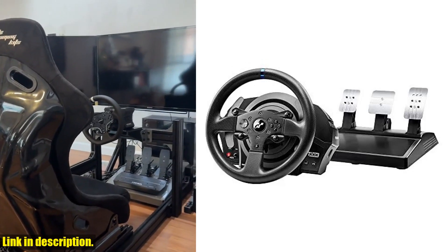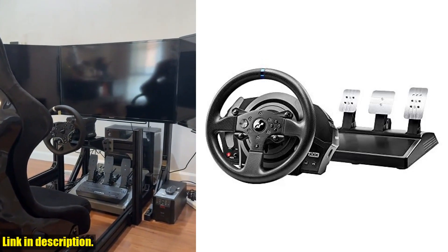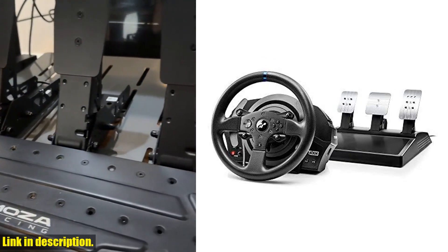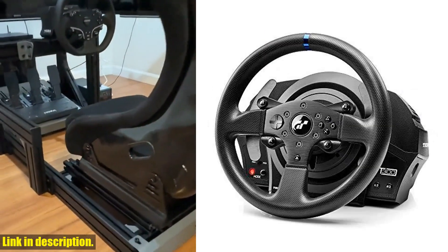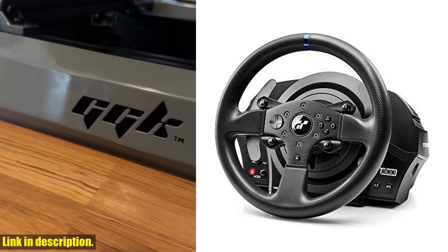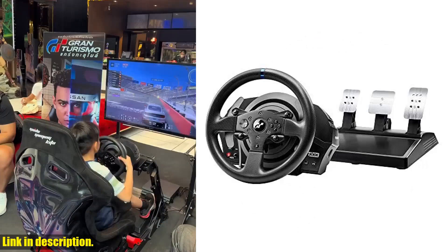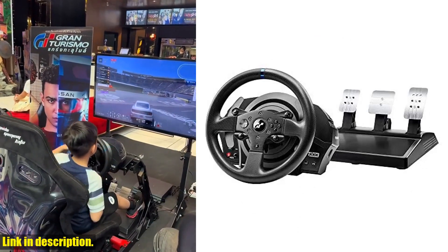Hey there, racing enthusiasts! Today we're taking a look at the Thrustmaster T300RS Gran Turismo Edition racing wheel with pedals. This high-end racing simulator is officially licensed by Gran Turismo and PlayStation, making it the perfect accessory for your PS4, PS5, or PC gaming setup.